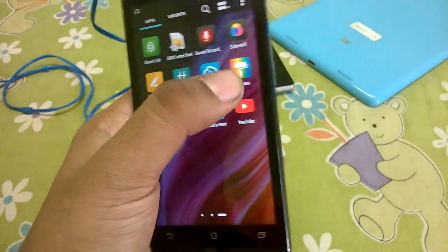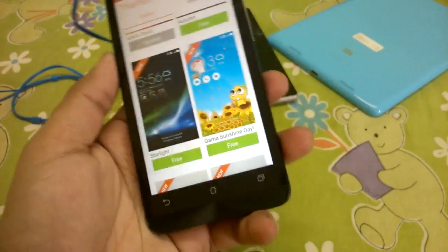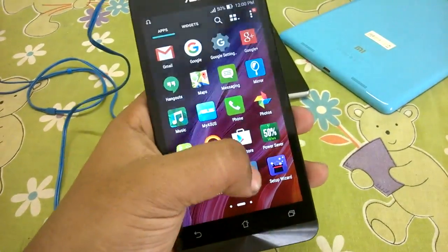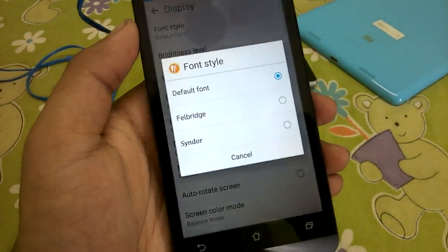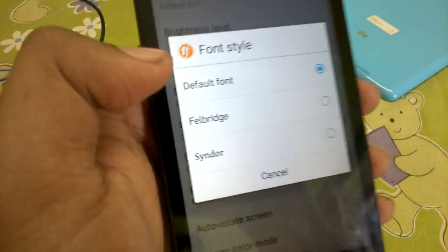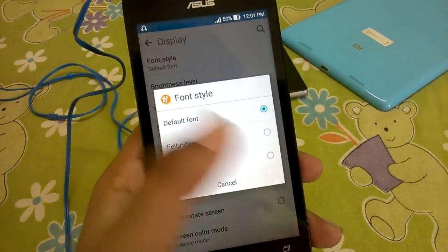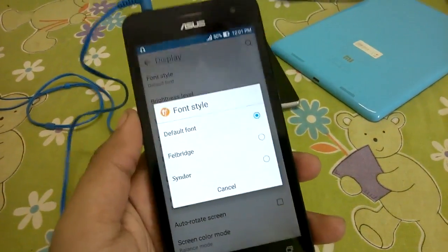The next thing is the auto start manager. The Zenfone 5 now has a themes capability where you can download certain themes and apply them to the launcher, icon set, and even the overall UI. There is also custom font support — go to Display > Font Style and you can select from three fonts: Default, Felbridge, and Sindor. This is done using the Flip Font application, which is normally part of Samsung's TouchWiz interface.